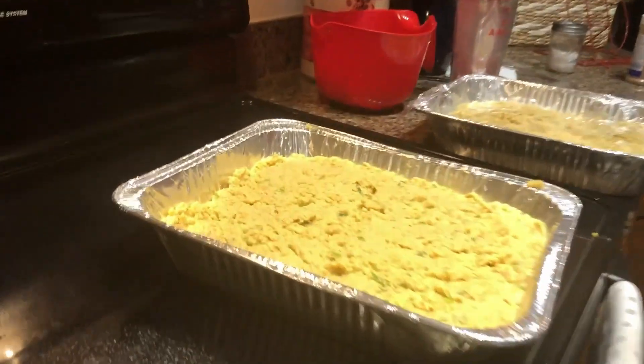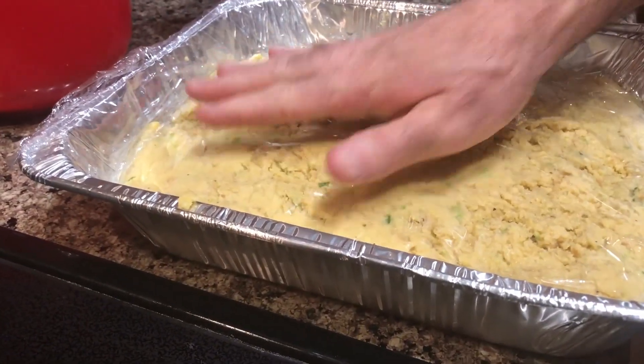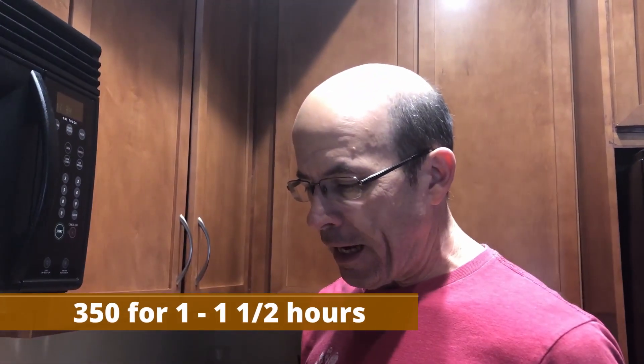What you see here — we've taken the dressing we made last night, it's been in the refrigerator all night, and we've put it in two pans. This one's going in the freezer. This one will go in the oven at 350 degrees for about an hour. If it's the big pan it's usually about an hour and a half, but the half pan takes about an hour to an hour and fifteen minutes. You want to watch it until it's got a good crust around the edge, and that means it's pretty much done in the middle.